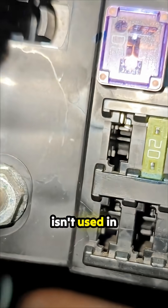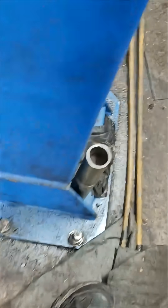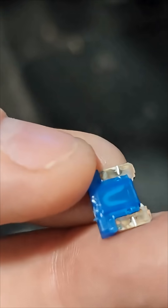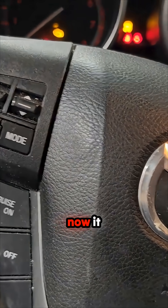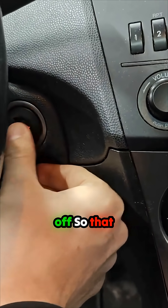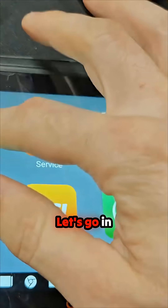This AFS fuse isn't used in this car. So let's get a pair of pliers and move that over. This fuse isn't blown - let's see what happens now. Oh, now it turns on and off - look at that, so that works. Let's go in here.